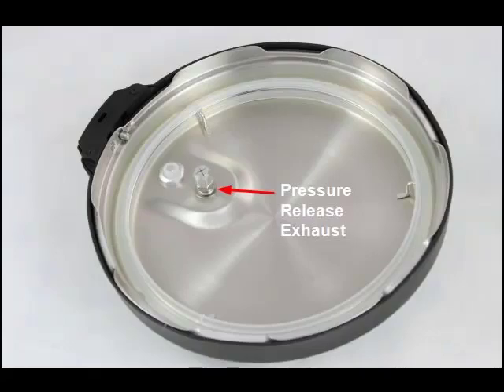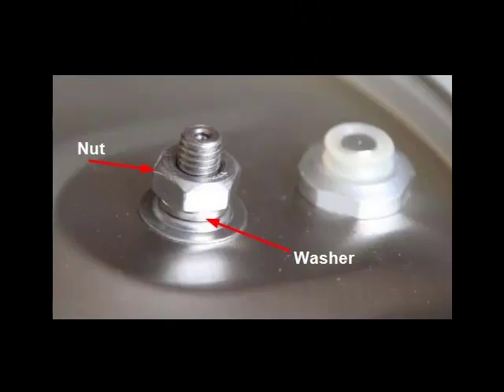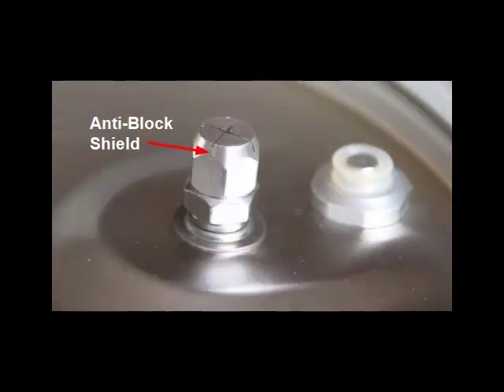The next thing you need to know about is the pressure release exhaust and handle. On the inside of the lid, your exhaust valve is secured by a washer, a nut, and what is called an anti-block shield, which is a final nut that is designed to keep food from seeping into the exhaust valve during venting operation.